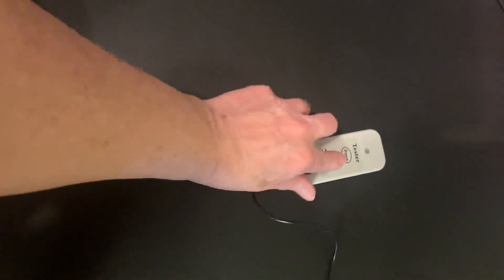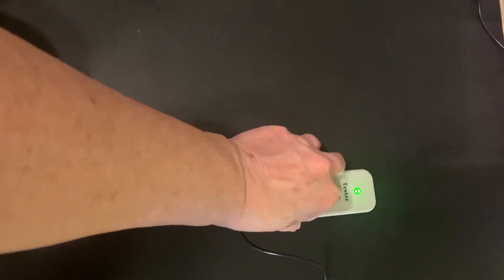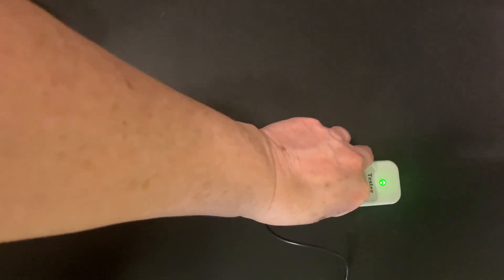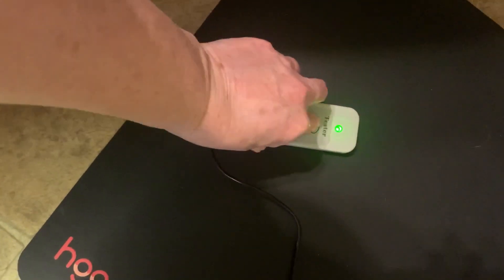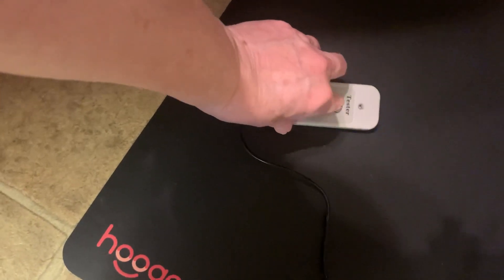So let's see if we can cook up some juice with this thing. This is a tester — you press this button and hold it down, and if the mat is working properly it will maintain the green light. So it's working properly there. I'll move it over here and it's working properly there.